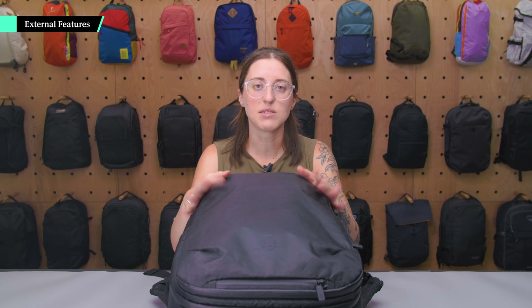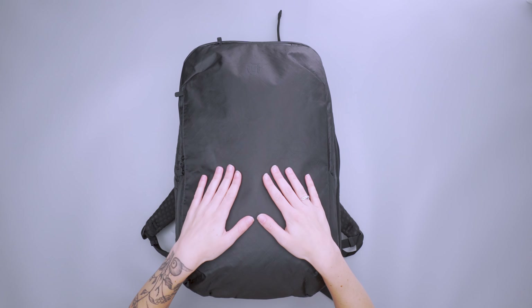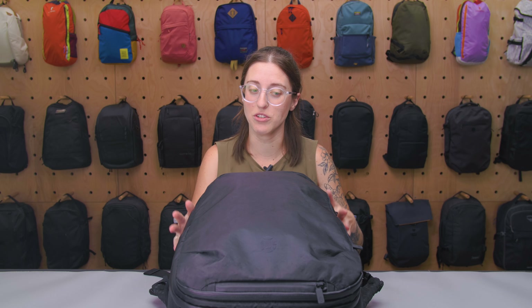This is the smaller version of the travel backpack. There is also a 40 liter version — you can check out our review on that as well — but this is made with the same fabric. These backpacks are pretty similar, so a lot of the features you're going to see are basically the same. It's just a little bit of a smaller version.